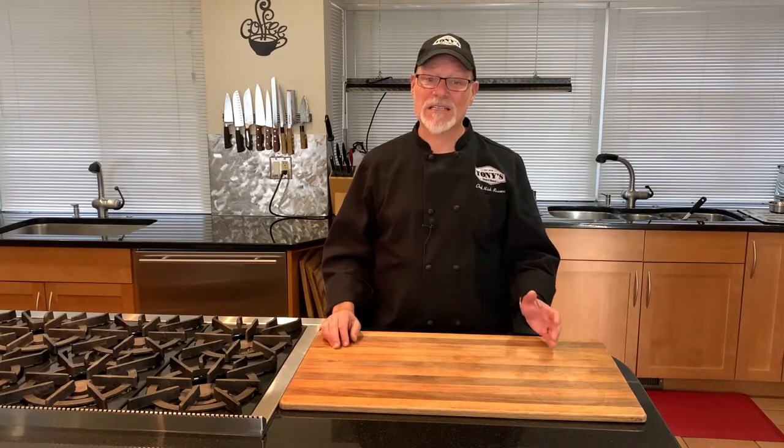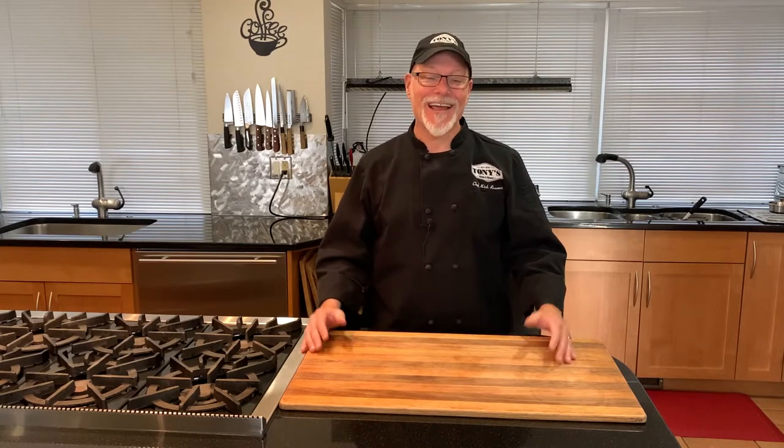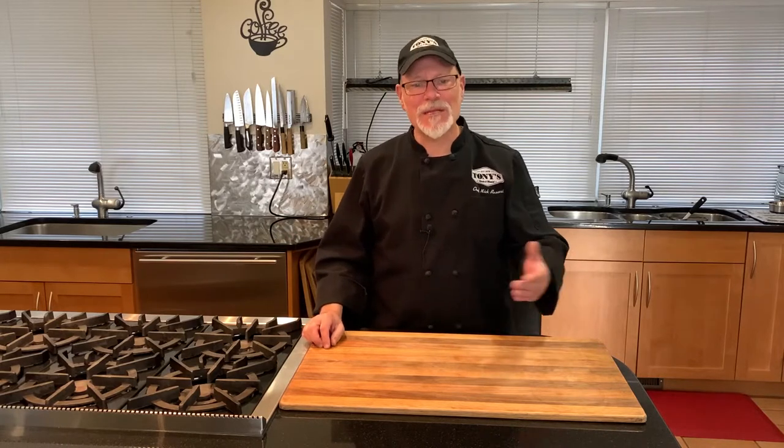Brisket is used quite differently from Texas to Thailand, but it's the classic Jewish recipes that keep me coming back, especially in the cooler months of the year. I may not be Jewish, but I know good cooking when I taste it. Sit back and join me in the kitchen as we explore the delicious brisket of beef.